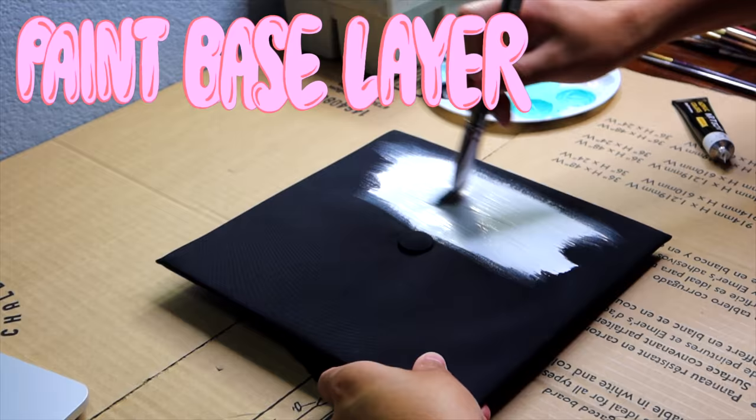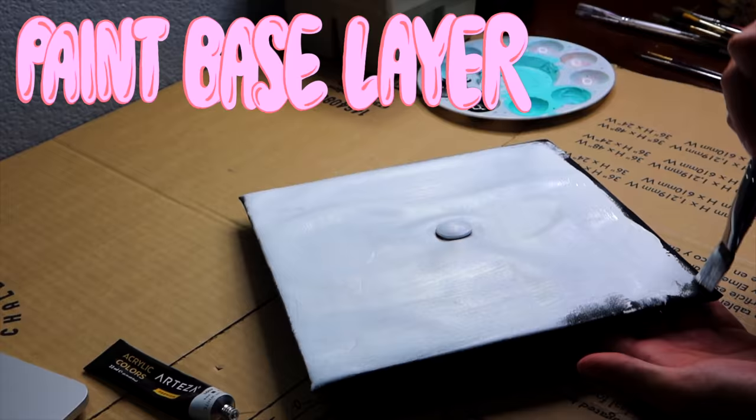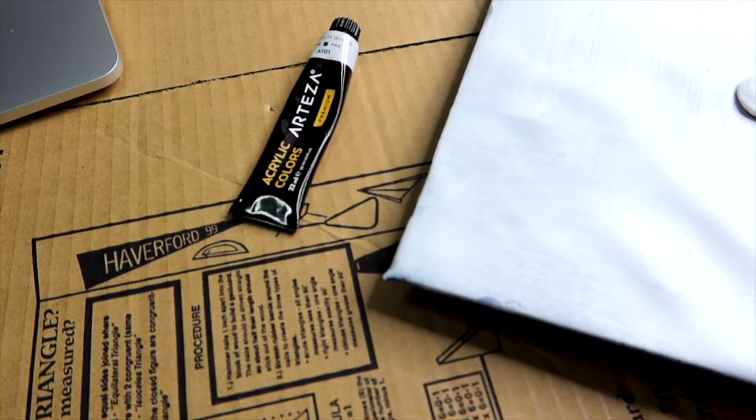So what we're gonna do first is put a base layer. You want to use white paint or a paint that is very opaque so that you can have a good first layer. You're definitely gonna have to do multiple layers — possibly two, which is about how many I did. The main goal is to make sure you have a good solid foundation for when you start painting your graduation cap.